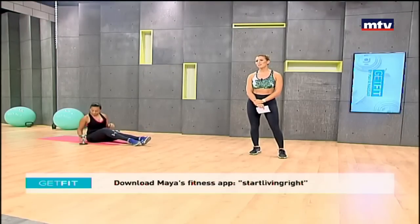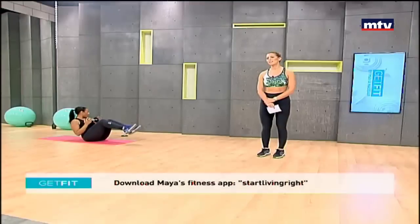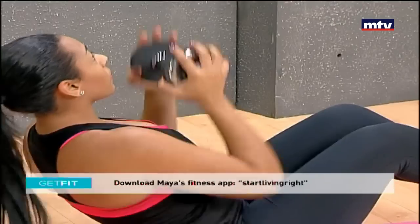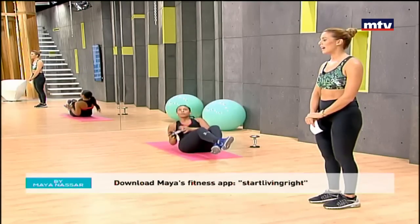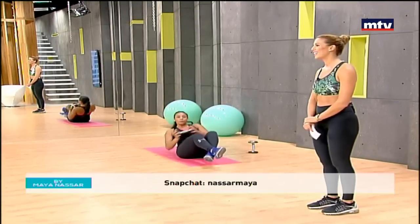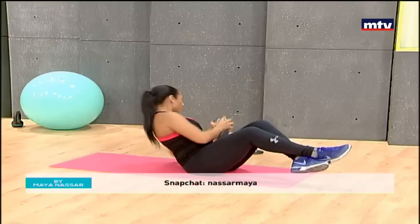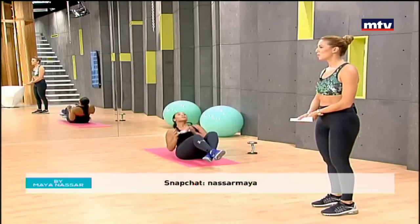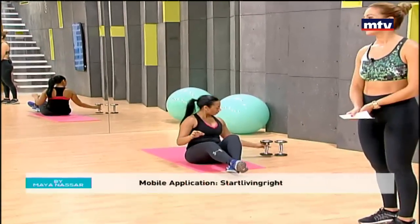We're going to do some Russian twists with a shoulder press — that was exercise one, and we're doing nine exercises today. Johanna is going to take one dumbbell, rotate three times, and then do a shoulder press. We're working our abs and also our shoulders. Do 20 repetitions at home. If you find it hard to use a weight, substitute with a medicine ball, a kettlebell, a heavy water bottle, or any heavy object. Make sure you use a slow and controlled movement and extend your arms all the way and come back.